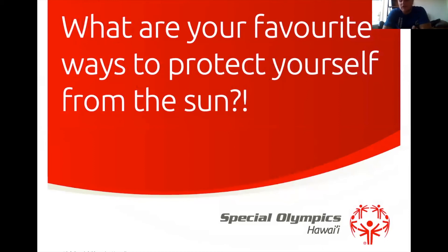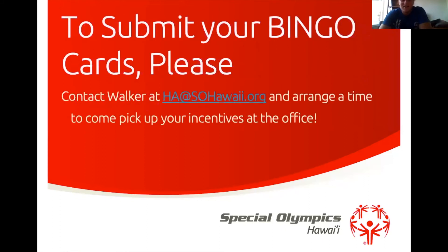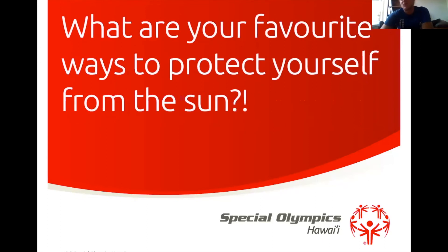Now that we've learned about sunburns and how the sun affects our skin, what are some of your favorite ways to protect yourself from the sun? Sarah says sunscreen — that's an easy one. Sunglasses are important too because your eyes need protection; your eyes can get sun damaged just like your skin. Ryan says wear a hat — that's what we did before we even had sunscreen. And a rash guard is a perfect one, probably one of the best, especially since you also use rash guards when you surf.